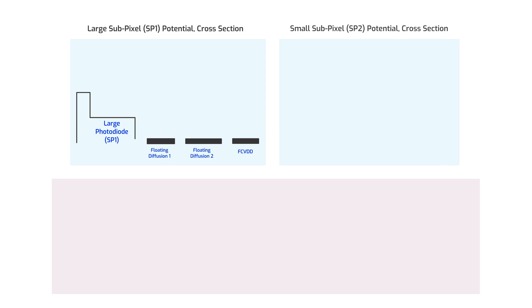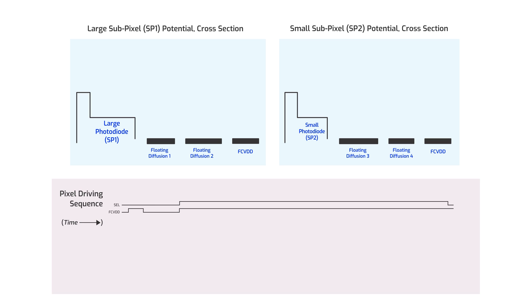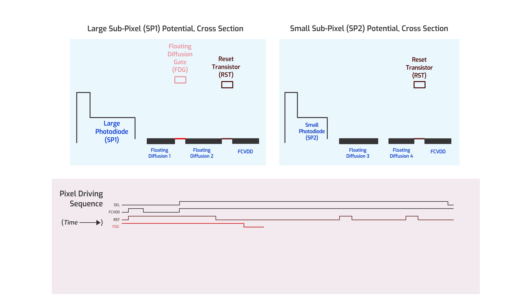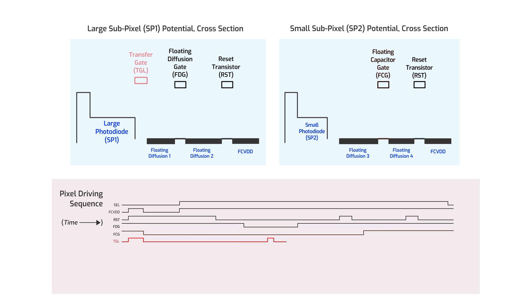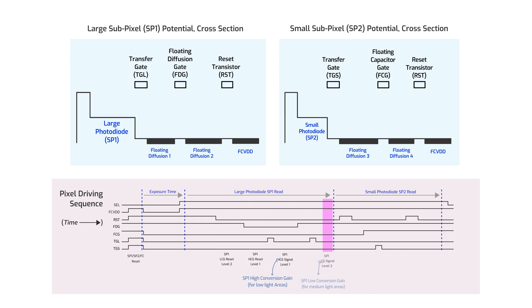Now let's go even deeper and look at how the sensor actually produces four channels of signals. We'll look at the large sub-pixel SP1 and the small sub-pixel SP2 potentials, and how those potentials relate to the driving sequence. At the top of the diagram, we can see a cross-section of each sub-pixel, showing that each one is made of a photodiode, two floating diffusion nodes, and multiple gates. At the bottom is the pixel driving sequence, where exposure happens simultaneously but readout happens serially.